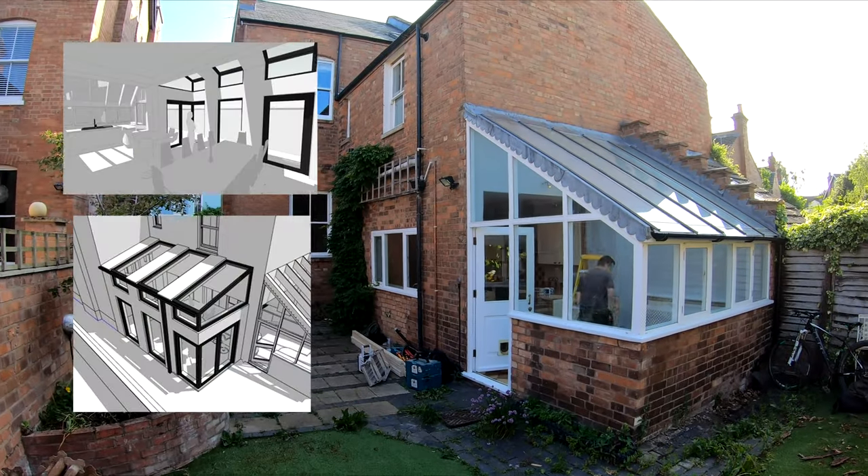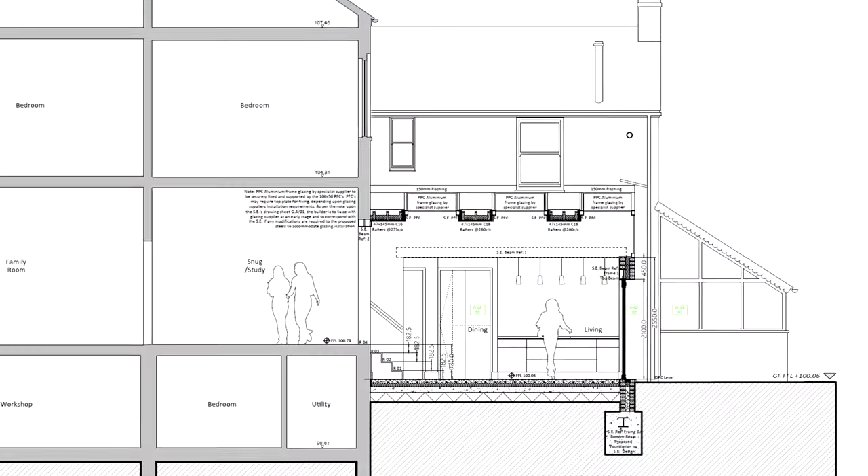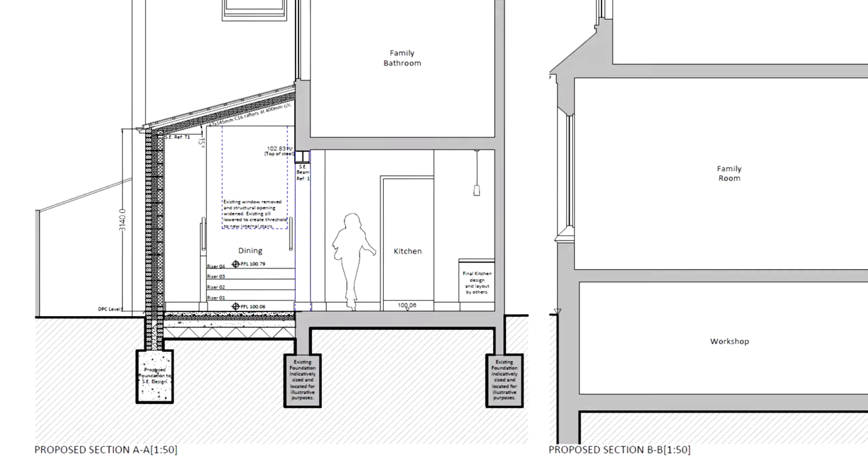We're going to be putting a massive, nice, beautiful extension on the side here — all glass and steel. It's going to be amazing.